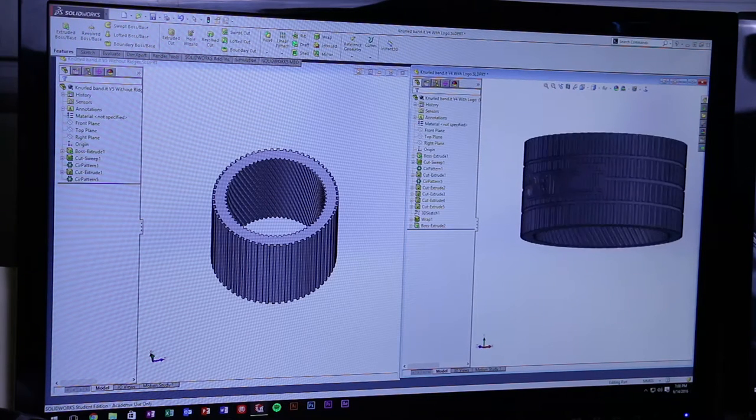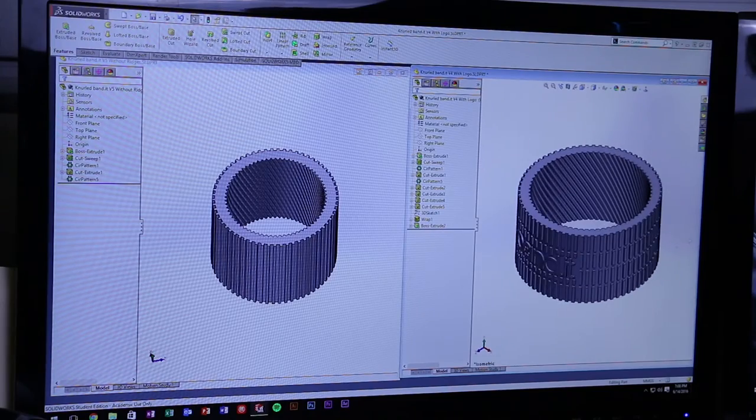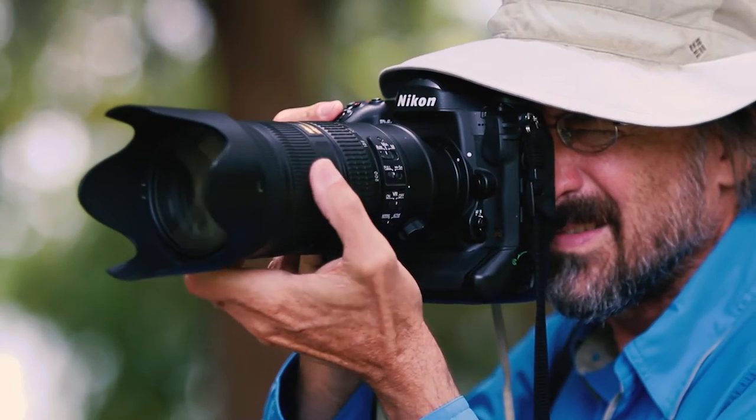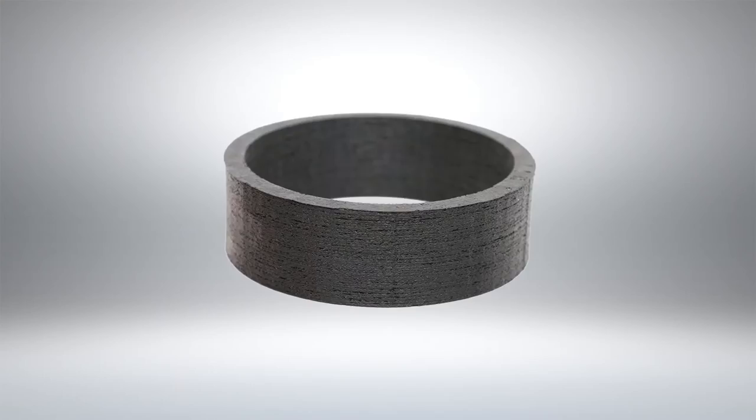We have spent over a year collaborating with a professional photographer that has 32 years of experience chasing the perfect shot with not so perfect equipment. That's why we created Bandit.